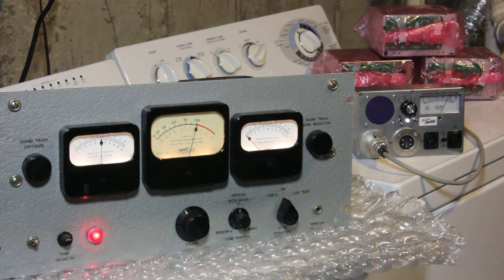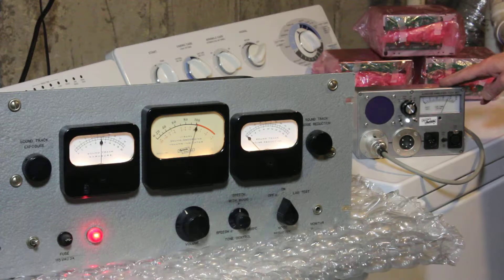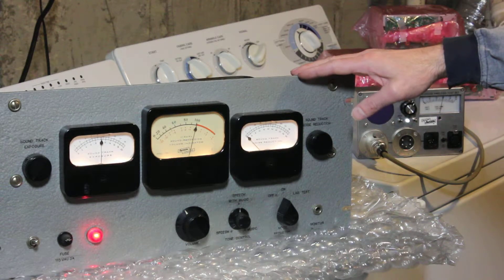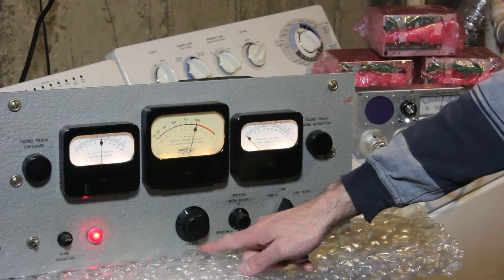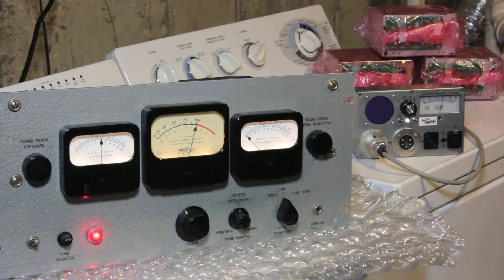Right now I've got tone going into it and using my test generator or test metering box over here, this simulates the camera and allows me to meter all the signals being fed to the camera. The amplifier is being fed with about minus 10 dBu into its 500-ohm balanced XLR input connector. With the range on the fine control, it seems like it's able to accept anything from about plus 4 to minus 30 dBu.